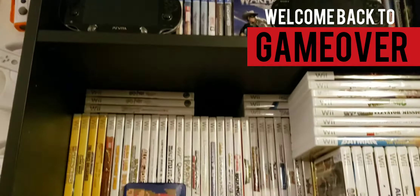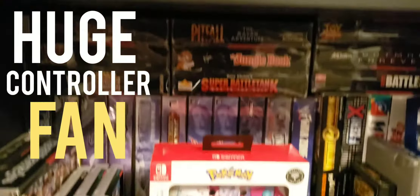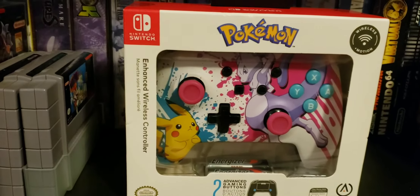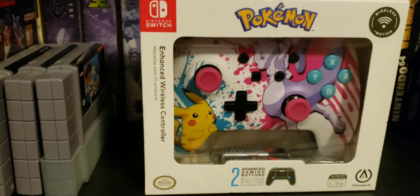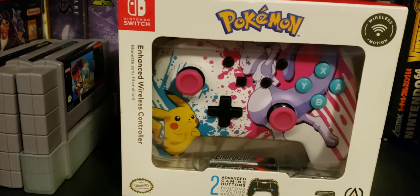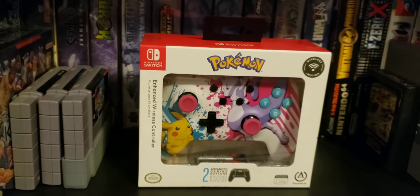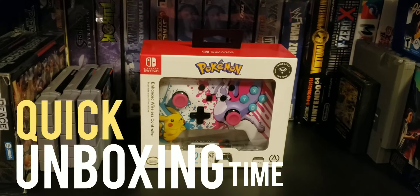Welcome back to Game Over. As you guys all know, I am a huge controller freak. I've seen this controller for the Switch and man, I think that's so cool — it looks really cool. My daughter thought it was so cute, so I decided to pick this up for her. Let's just do a quick unboxing, let's do it.